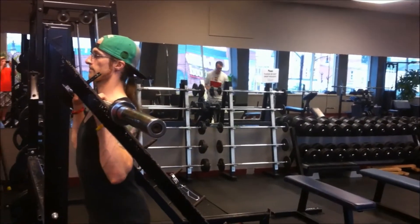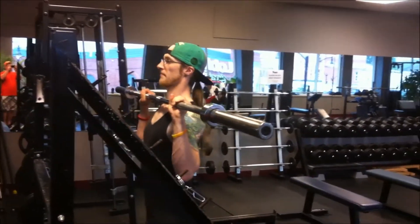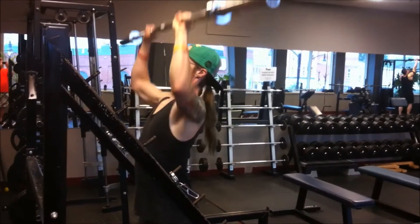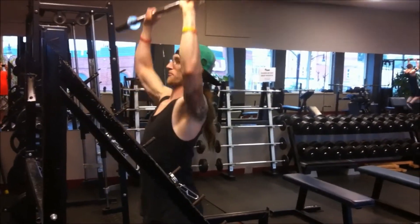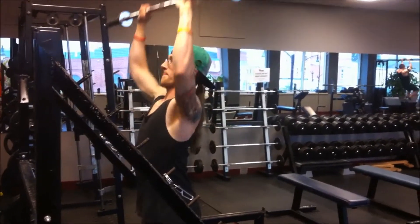Now here's me walking up to the rack, setting up for my first overhead press of this routine. In this movement, the things I'm focusing on is keeping my shoulders retracted, driving through my feet, and pushing the bar just a bit past my head.